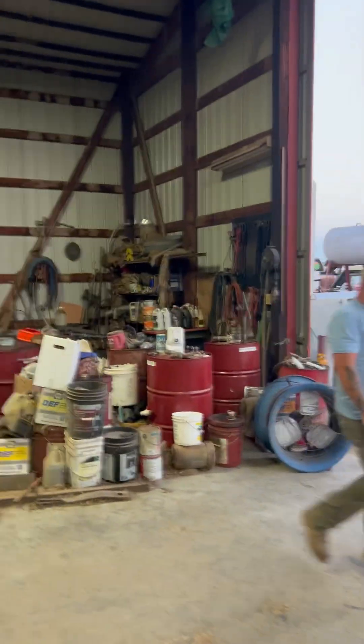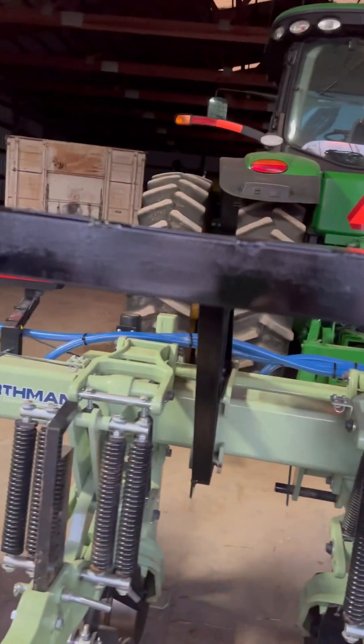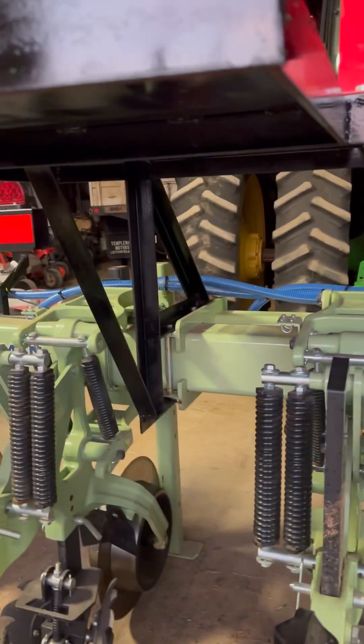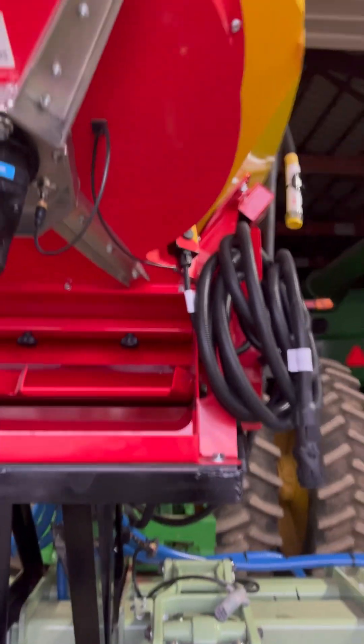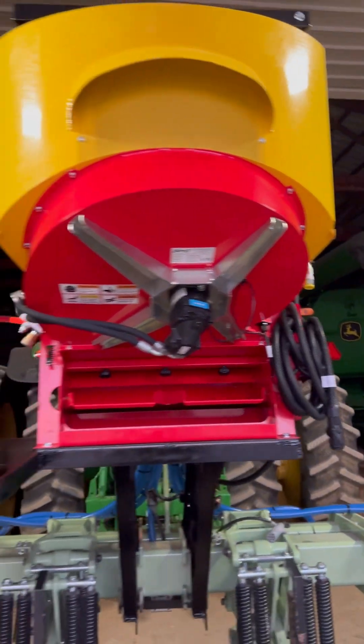My boy Michael Pittman over here made one heck of a mount. Got it done. Everything is beautiful as usual. And we're going to be ready to rock and roll with this.